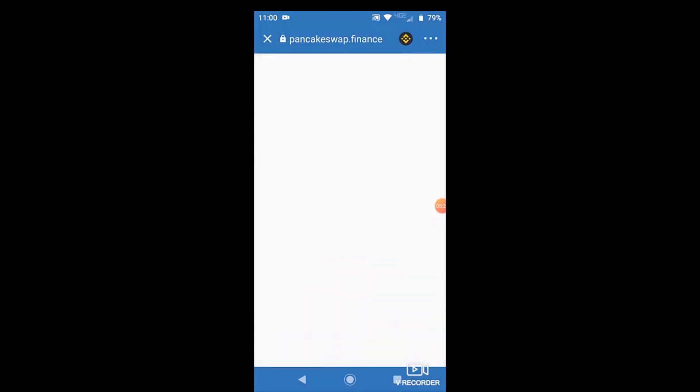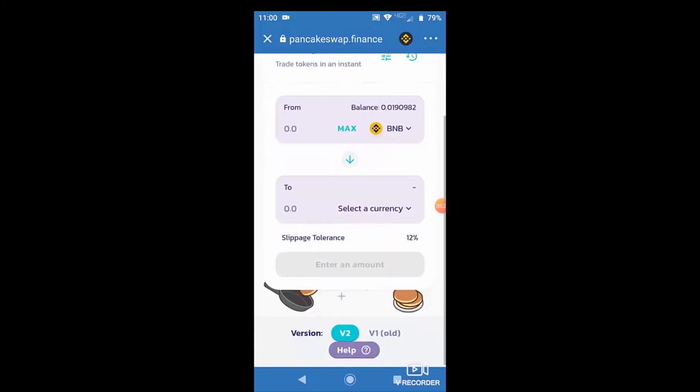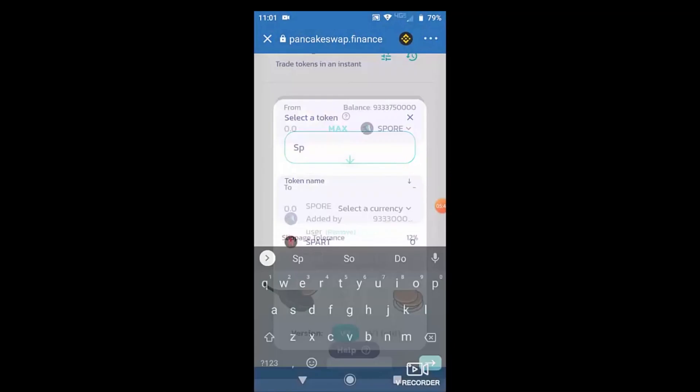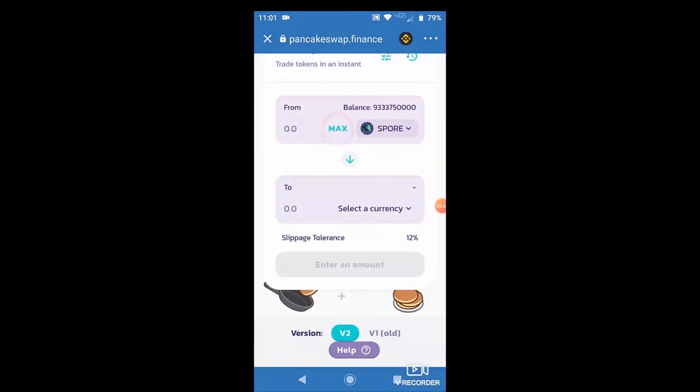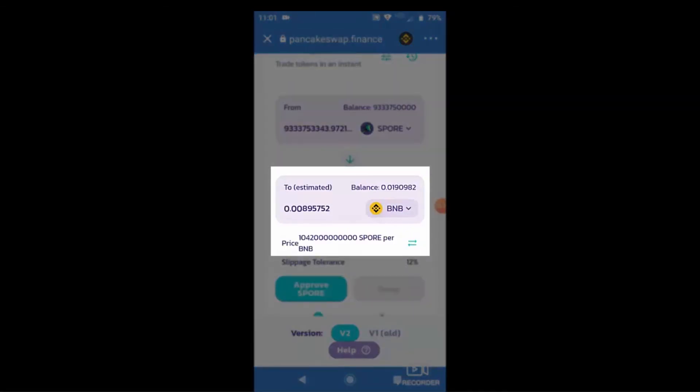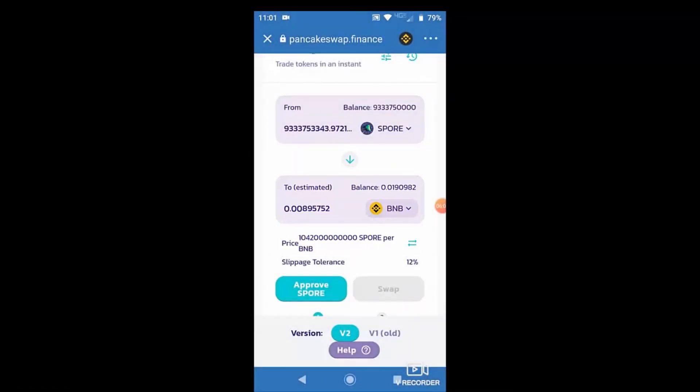Pretty simple. Load the PancakeSwap.finance application. And this time we're going to switch around what we're going to be selling and buying. So select what you're going from — and now when you open that list up again, you're going to have that newly added token that you put on there. So type into the search bar for Spore Finance, select it when it pops up — boom — and I'm going to sell the maximum, everything I have. So you can click Max if you want to do that. It's going to put all your tokens in. You select what currency you're going into, and now it's showing you an estimation of how much BNB I'll get back — 0.00895 BNB. So minus another little fee on the other end, you could basically see that I would have gone from 0.01 to 0.009, and lost a little bit throughout the transaction if I was to just go back and forth like that because of the fees.